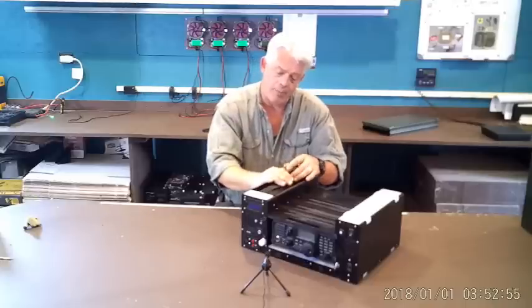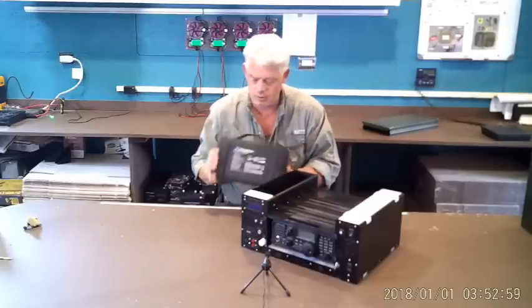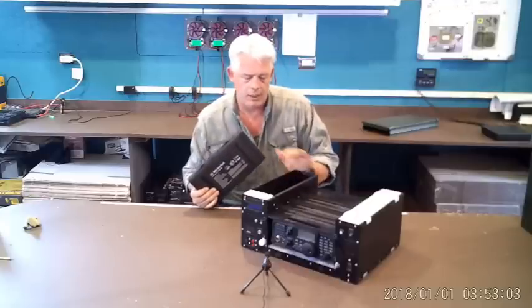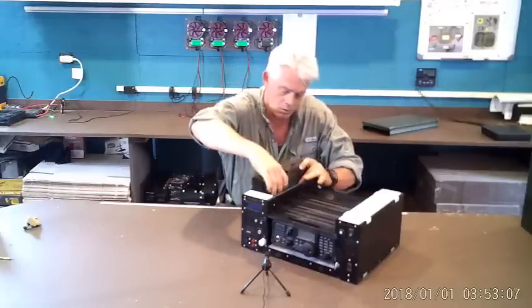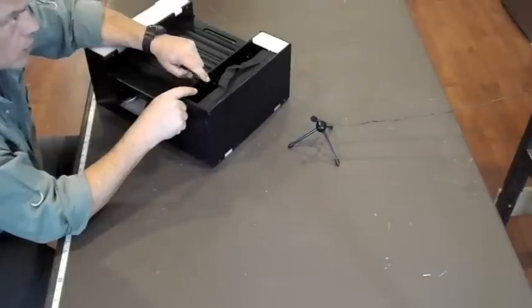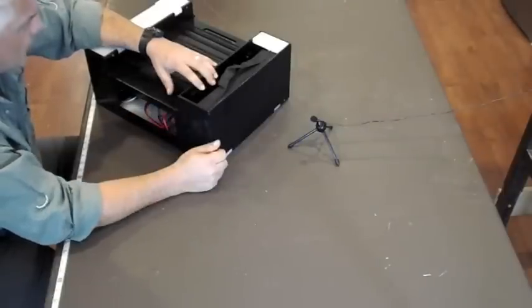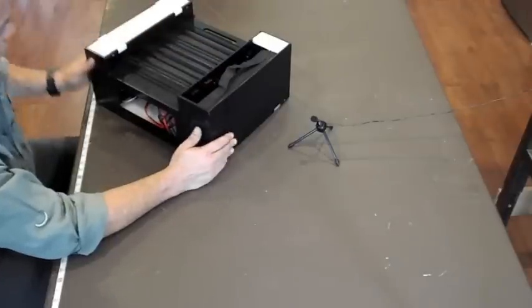On the right-hand side up top, surprisingly, there's room for a 60-watt folding solar panel that will come with this machine. There is also access to the two fuse holders — one on the negative leg, one on the positive leg — easy to get to. If something really went wrong, these are going to protect your rig.